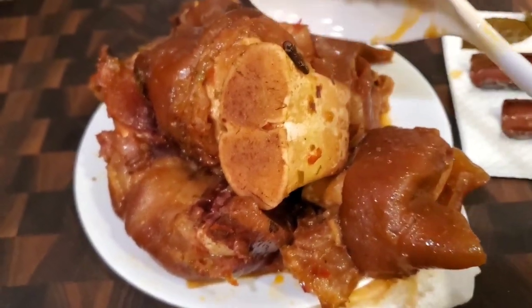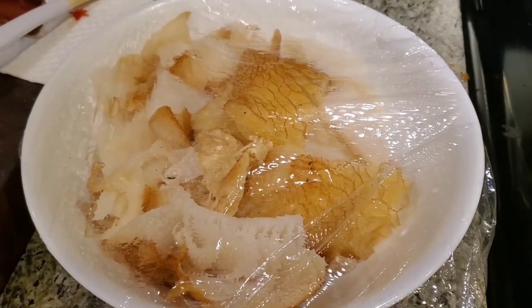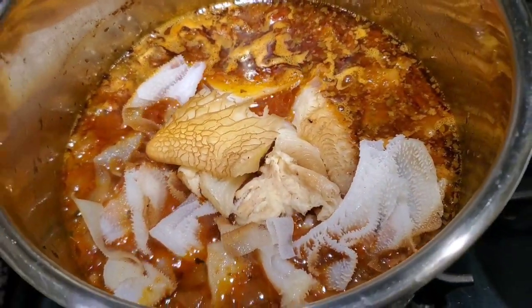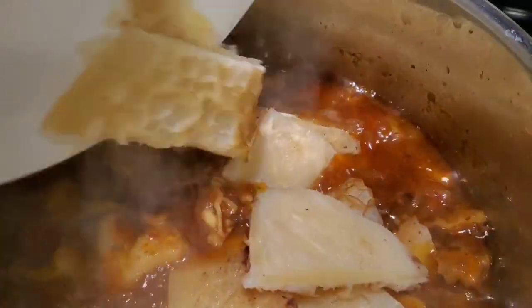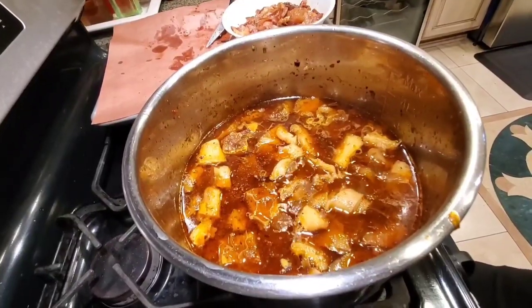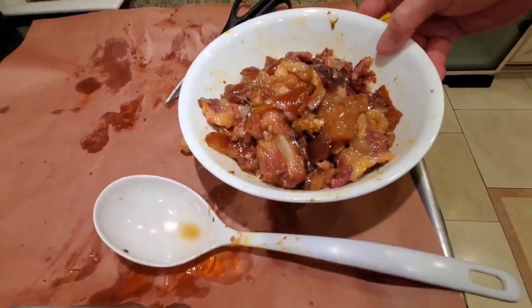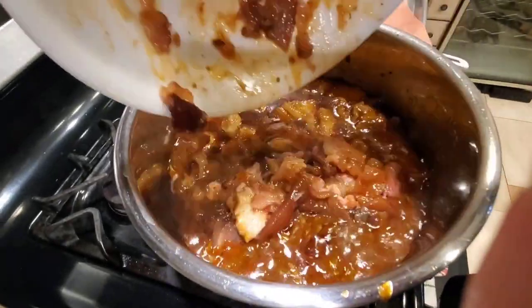Phase one is complete. We have the feet here, nicely rendered and super soft. We're going to shred them and put them back in the soup. I've taken out the cinnamon stick and bay leaf. Now we're going to cook the tripe in phase two — adding the tripe now and we'll cook it until it's tender. After gently simmering the tripe for about 20 minutes, we're ready to add the third component, which is the honeycomb tripe. I like to add it last because it cooks faster. I've removed all the bones from the feet and we're adding all that wonderful collagen back into the dish.